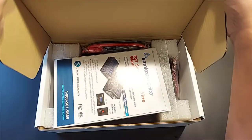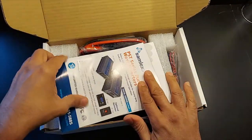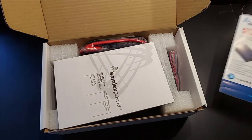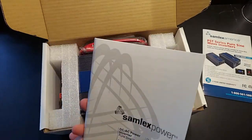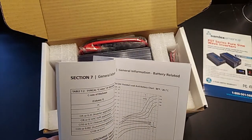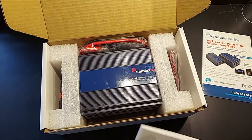Let's take a quick look at this inverter. This is a Samlex 300 watt 12 volt pure sine wave inverter. Let's see what's inside. There's this information card here, and moving on, there is the manual. It's a pretty extensive manual with a whole lot of information — definitely worth a read.